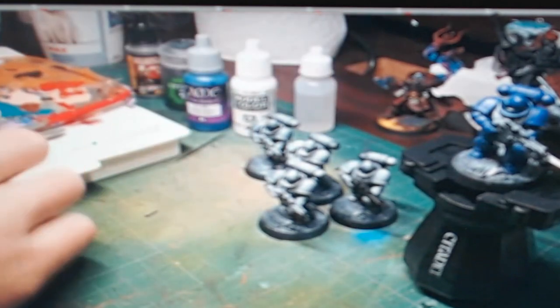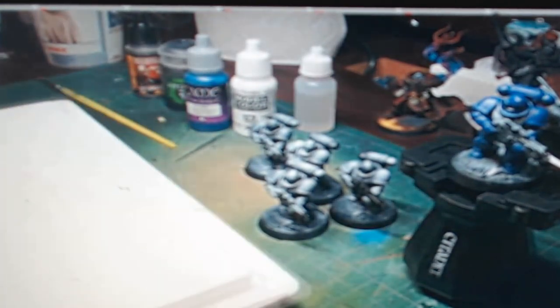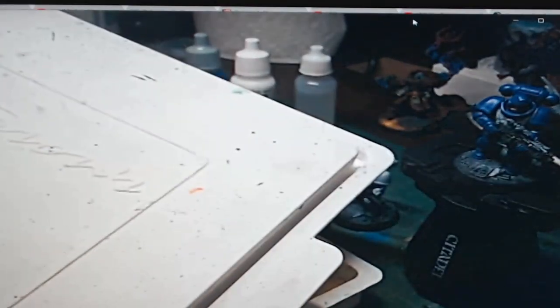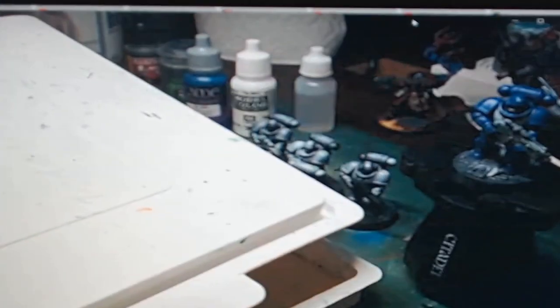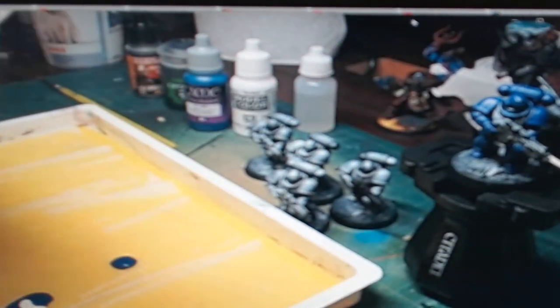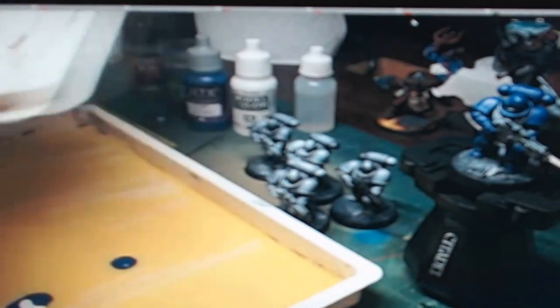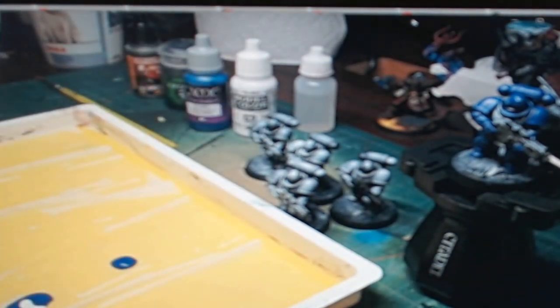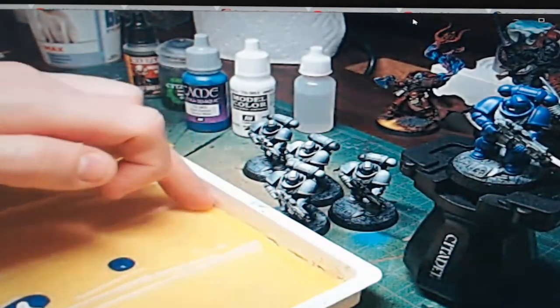We used a wet palette for this. I have my trusty wet palette here — this is the Masterson's Stay Wet Handy Palette. I picked it up because I was a DIY wet palette user and just wanted the case. It comes with a pretty cool chamois and a nice sponge.